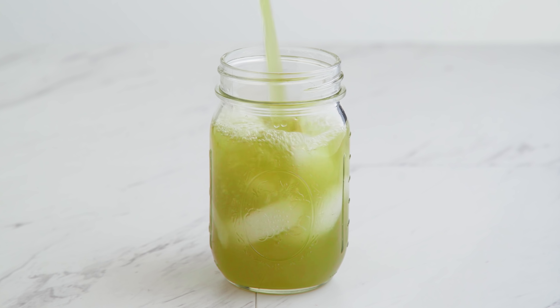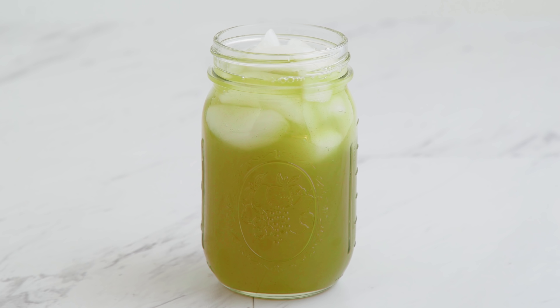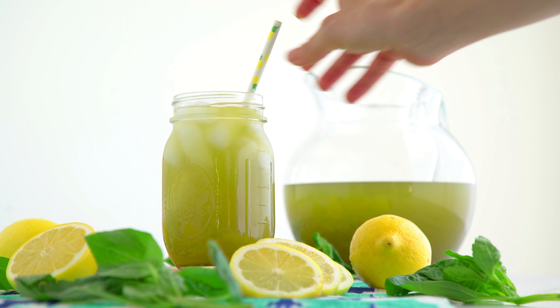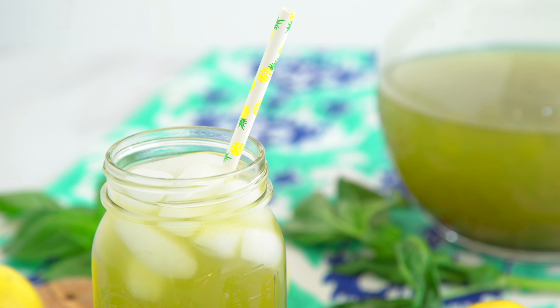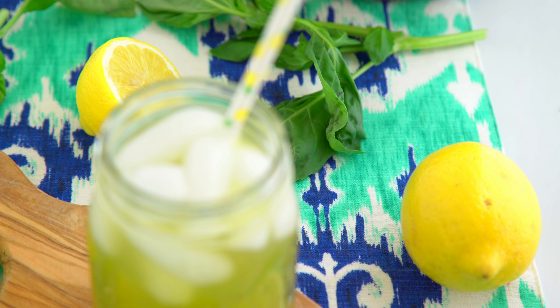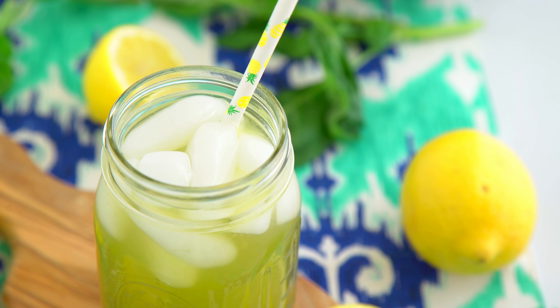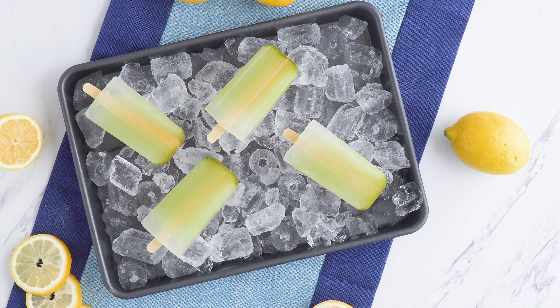Chill that for a few hours and then serve over ice. Dang, that is fresh! Matcha and lemon pair super well together, especially when your matcha is high quality. It should not be bitter, but instead naturally sweet and sort of earthier with grassy notes. I like my lemonade sweet, but the beauty of this recipe is you are in control of how much sugar or sweetener you want to add.